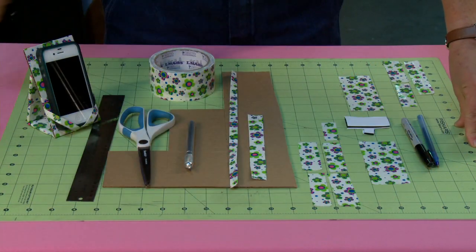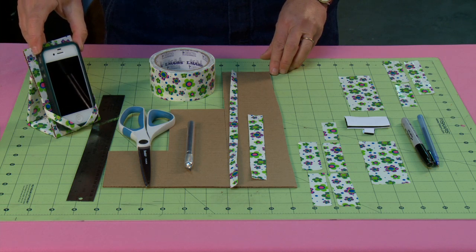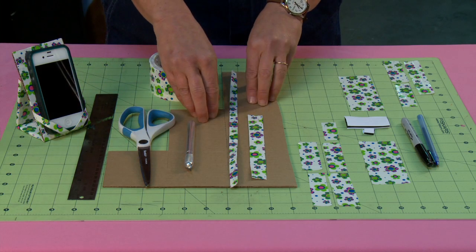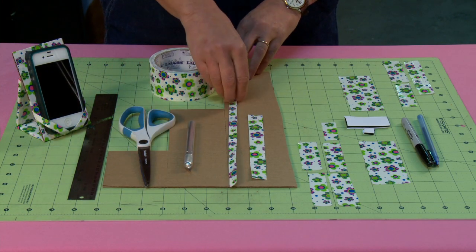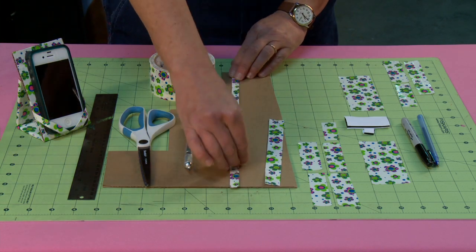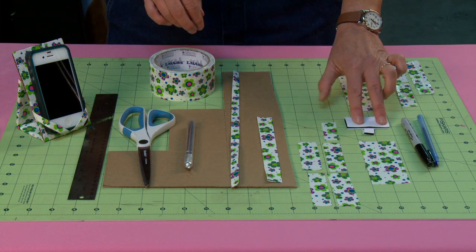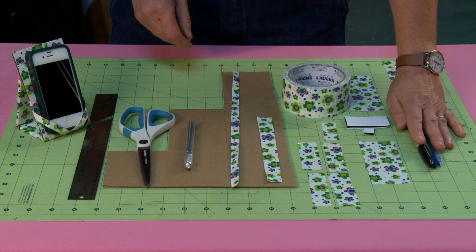For this project I'm going to need a work surface and my device. Now this is very important — I was asked to do this for an iPod but I don't own an iPod, so I'm going to be using my phone. As long as you have your device it's completely fine because you're just going to use that for your measurements. I've got some corrugated cardboard — thicker than cereal box cardboard — scissors, an X-Acto knife, pre-made strips, cut tape split down the center to one inch wide, sticky-back Velcro, duct tape, and a couple pens for marking.